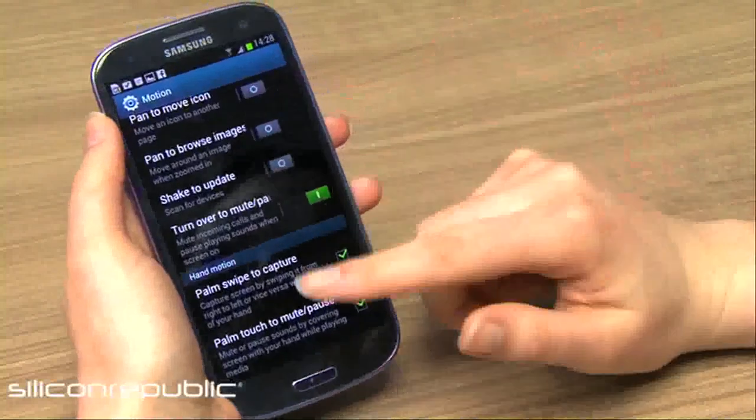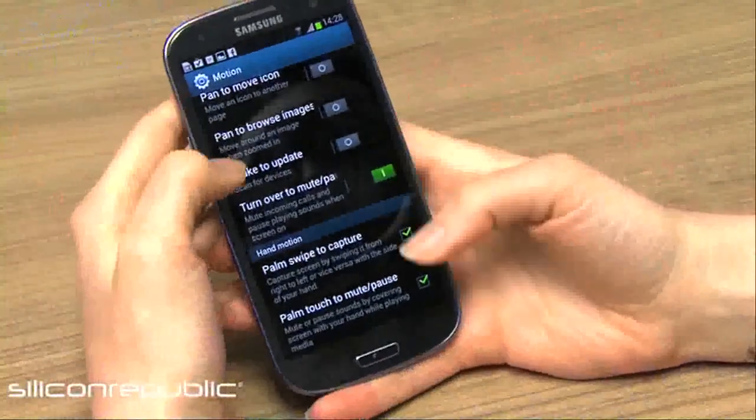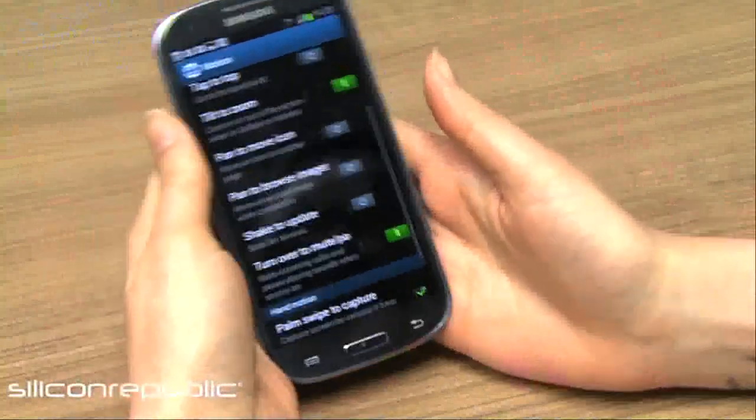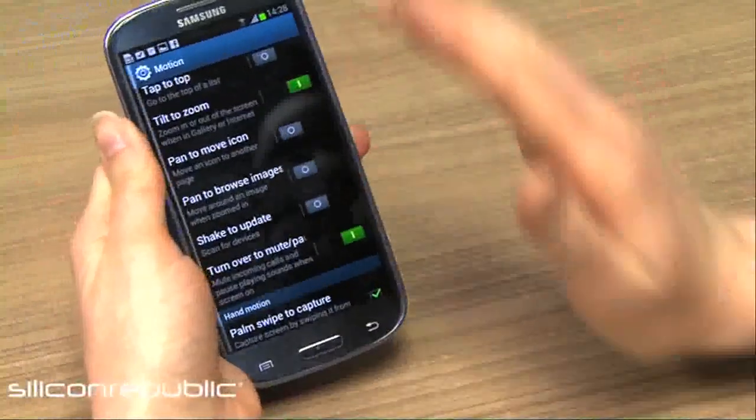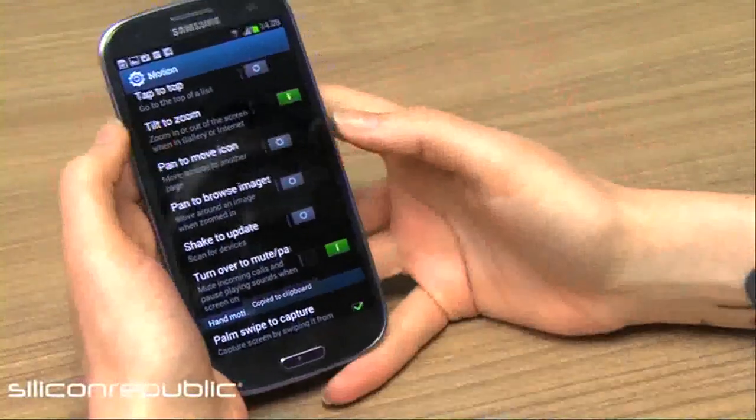You can shake your phone to update it, or you can turn it over to mute it, which is pretty handy if you're at work and want to silence your phone really quickly. One of my favourites is a palm swipe to take a screenshot, which is a lot handier than trying to click two buttons at the same time.